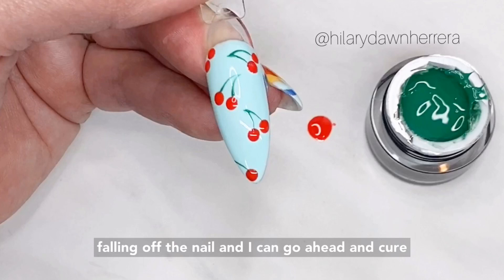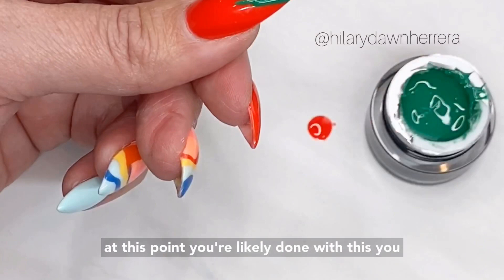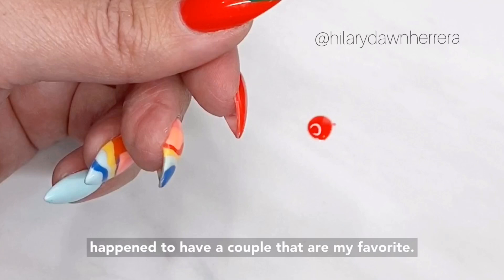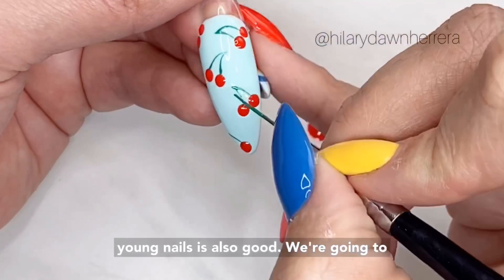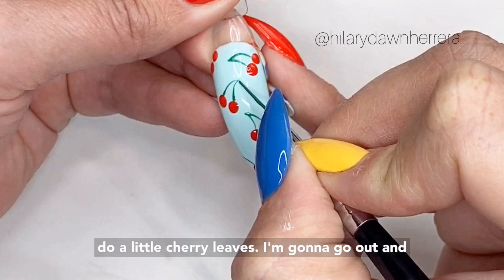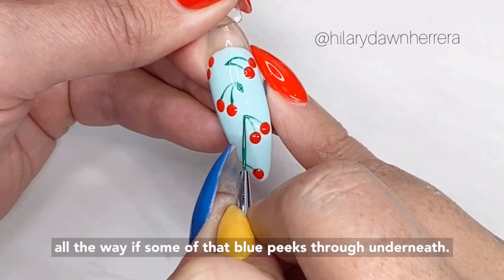It doesn't need to cure for super long — I'd say 10 seconds just so you don't mess it up. I'm going to put a little more art gel on here. Many rounds of art gel work; I just happen to have a couple that are my favorites linked in my bio. Luxa is what I'm using now, and Young Nails is also good. Now we're going to do little cherry leaves — I'm going to go out and in, out and in. I'm not worried if it's not fully covering; if some of that blue peaks through underneath, it just gives it dimension.